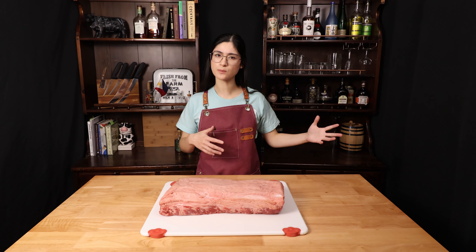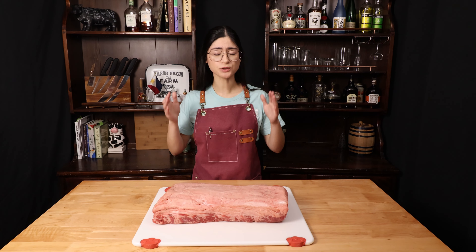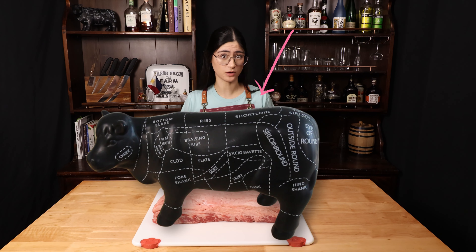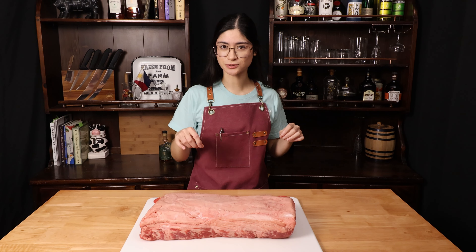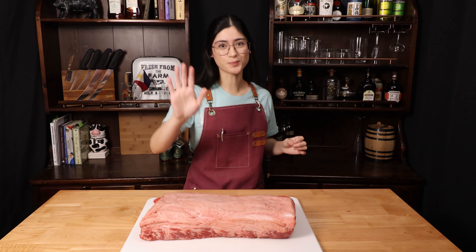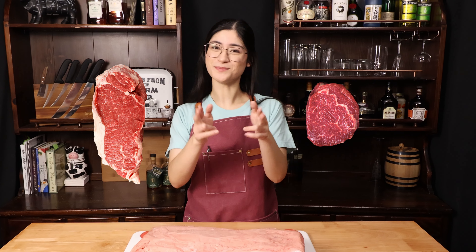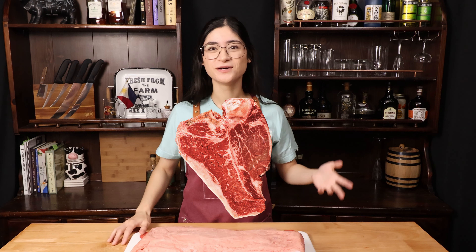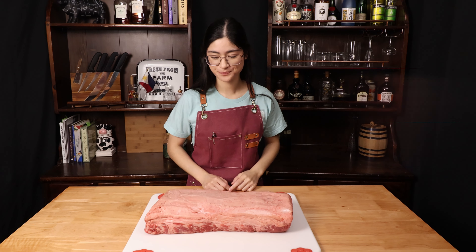The strip loin is kind of a subprimal of a subprimal. You find the strip loin in the middle of the cow, right between the beef rib and the top sirloin. But the strip loin actually shares a bone with the tenderloin. What steak is part New York strip and part tenderloin? A porterhouse, that's right. Or a T-bone, depending on the size of the tenderloin. But that's a discussion for another day.